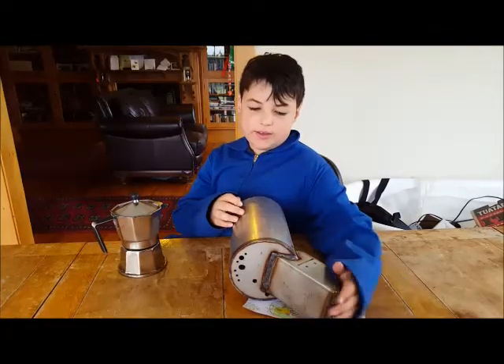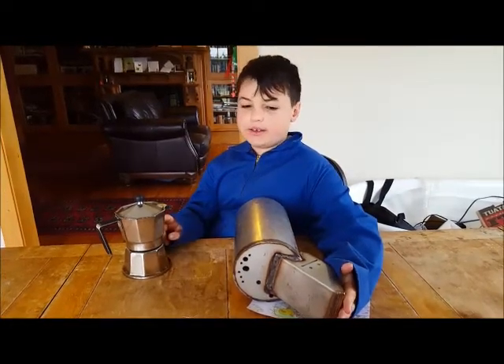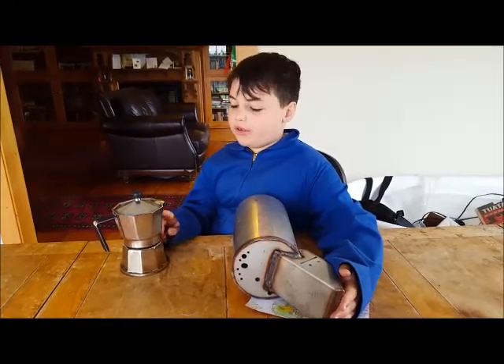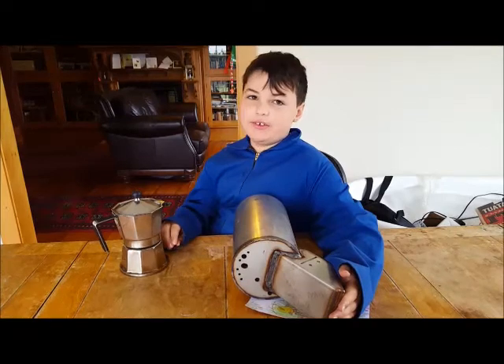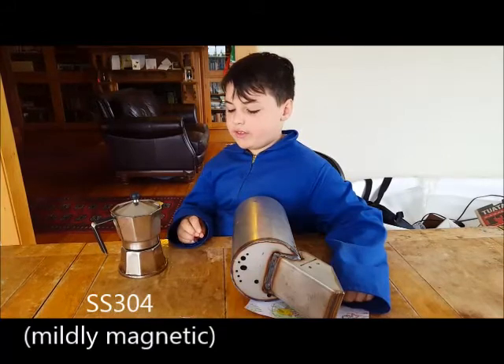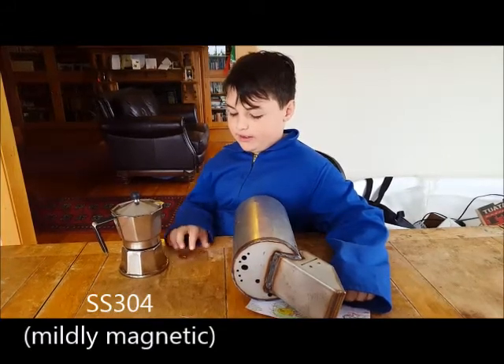Here are the two pieces of steel. This one we definitely know is SS304, because it actually says it on it. SS304 is supposed to be mildly magnetic, and you can feel it with a strong magnet like the one I have here.